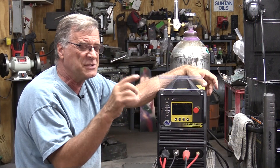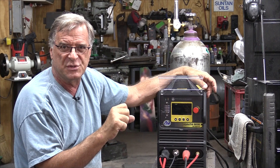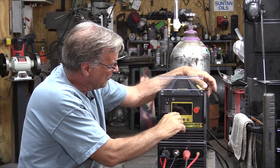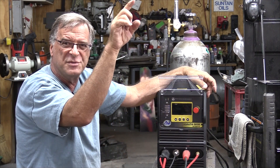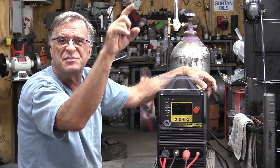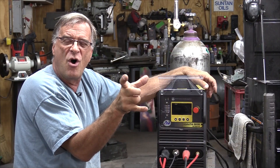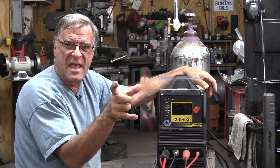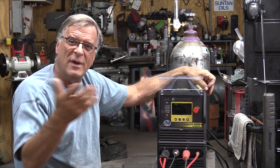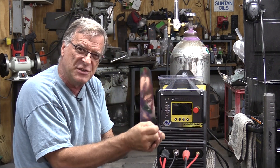What does it do? The pulse function takes your welding amperage — let's call it 100 amps. So you're at 100 amps while you're welding. The pulse is going to go from 100 amps down to your base amps — that's when the pulse actually triggers. It'll go from 100 amps down to, let's say, 50 amps. Your pulse time on — how long is it going to stay at 50 amps, how many milliseconds? And then back up to welding amps again.